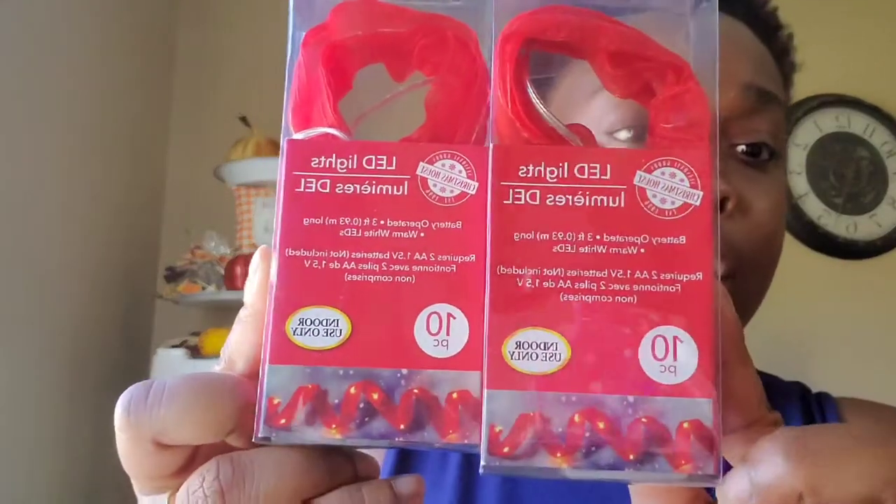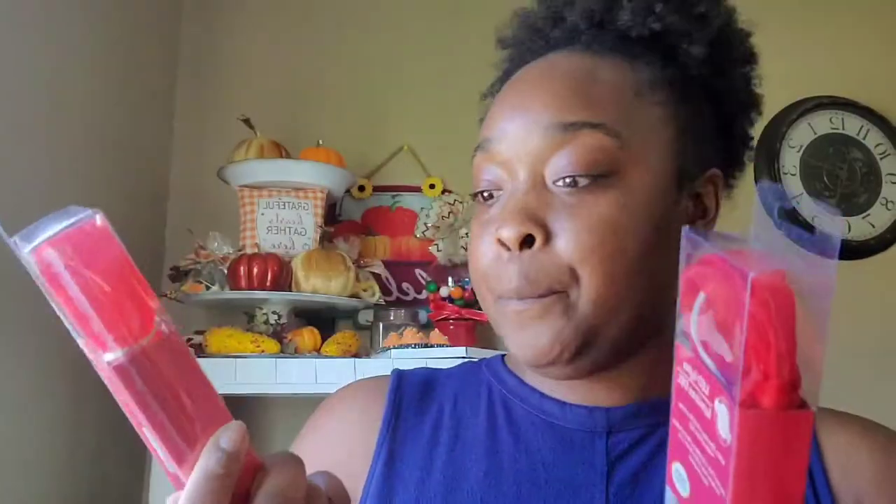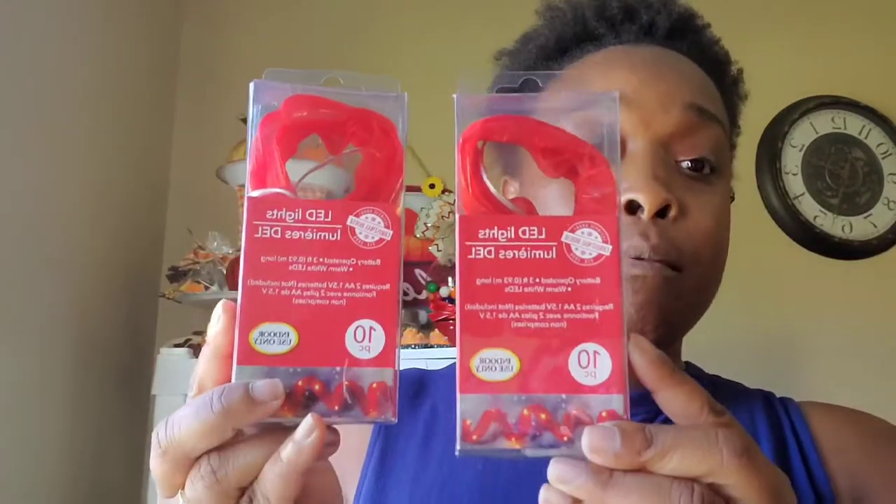These right here are a new buy for Dollar Tree — not just my local Dollar Tree, I think for Dollar Tree in general, because I have never seen these. They are ribbon lights and they come in red and also green. I just got red. There are 10 lights in the string and these are warm LED lights also.